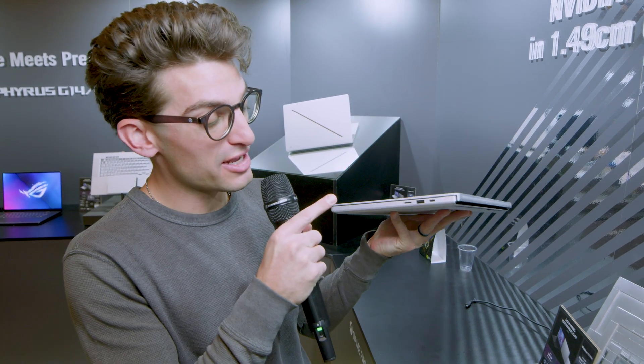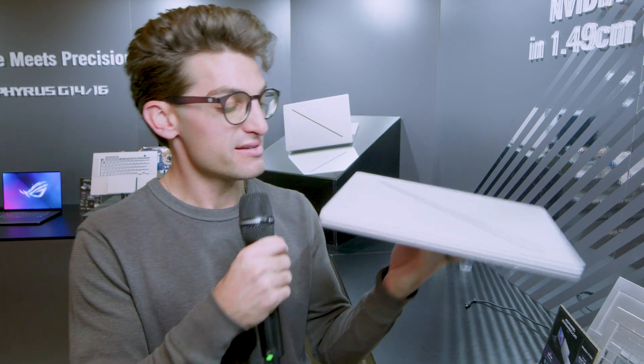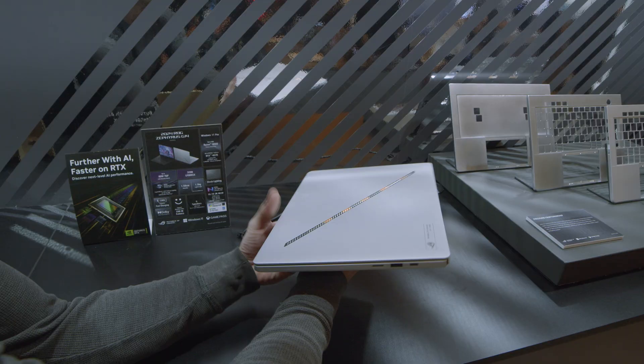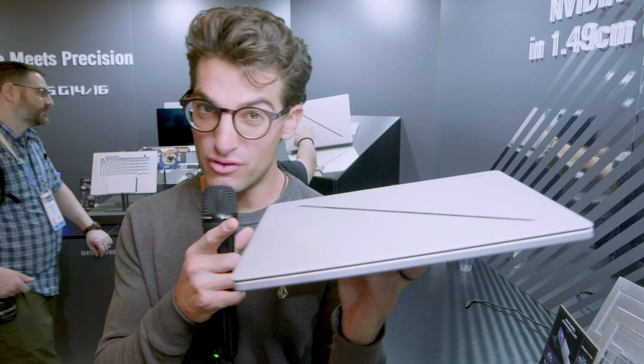Let's check out the ports. On the right side panel, we have a micro SD card reader, USB Type-A, and USB Type-C. On the left side, we have a new type of power adapter, HDMI, USB-C, USB Type-A, and a headphone jack.